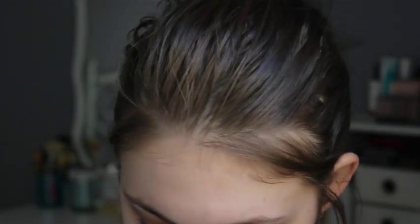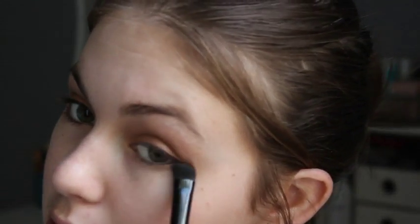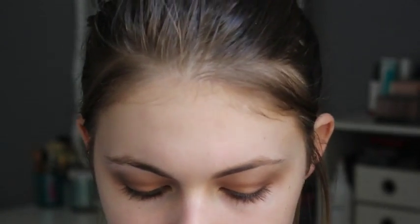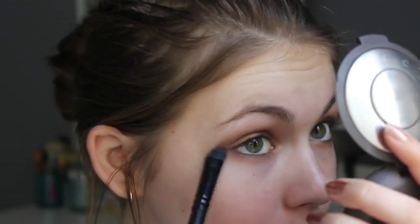In the lower lash line I'm taking my e.l.f. C brush into that yellow tone shade first, tapping off the excess because this is very pigmented. That's just the base for my lower lash line — I will go back and fix it up later.